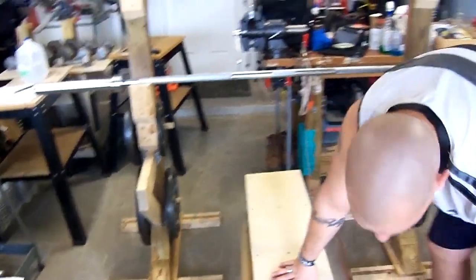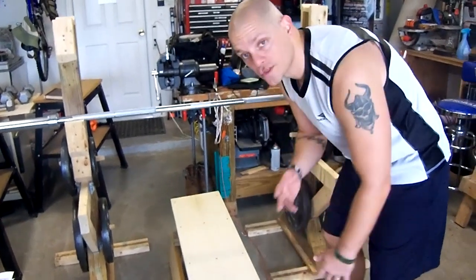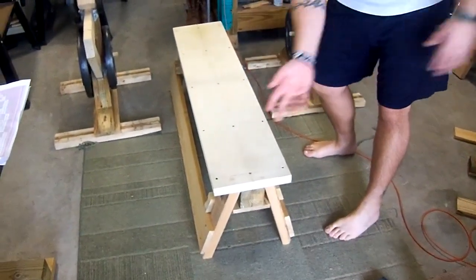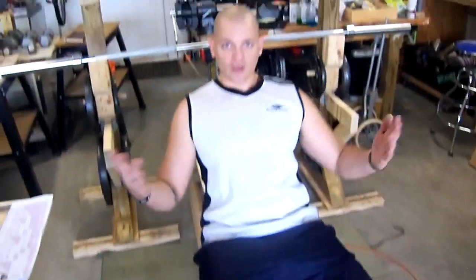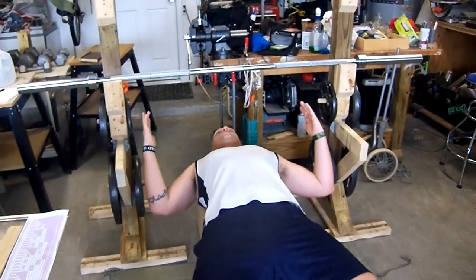Let me show you how it works real quick. This is the weight bench obviously. It's designed just like the sawhorses that I like to build. I'll do a separate video on how to make this and also the sawhorses. A quick demonstration on just the simple bench press and how everything works together.